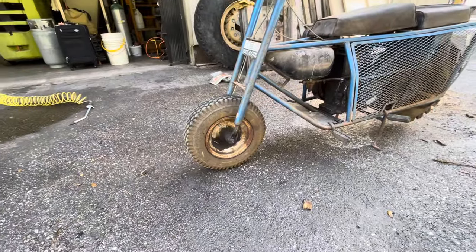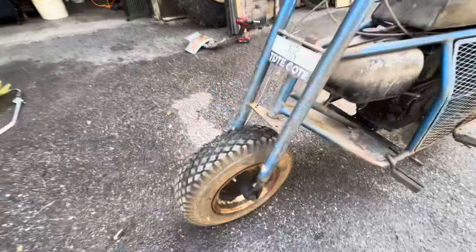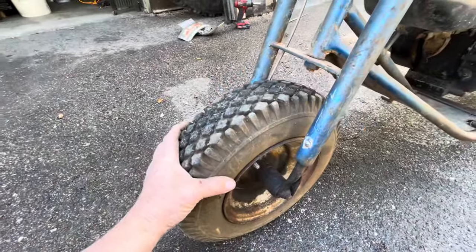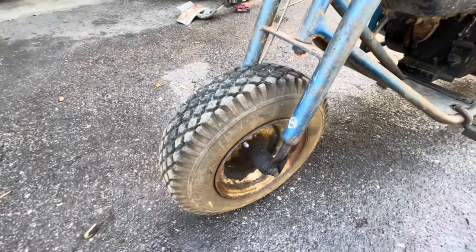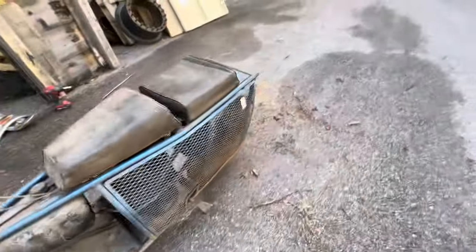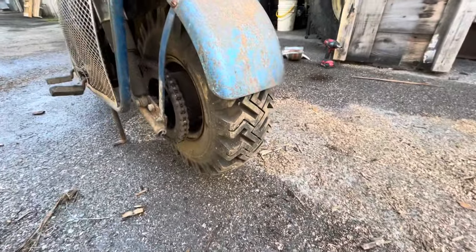These tires on the front, believe it or not, didn't have any air in them. I aired them up and they're holding air. And when you look close at them, these look like the original tires and they don't have a drop of cracking in them, like dry rot. Kind of amazing. The back tire is a big old Goodyear tire in the back.